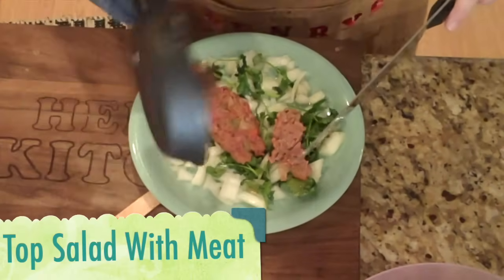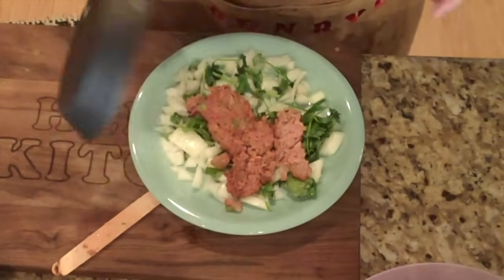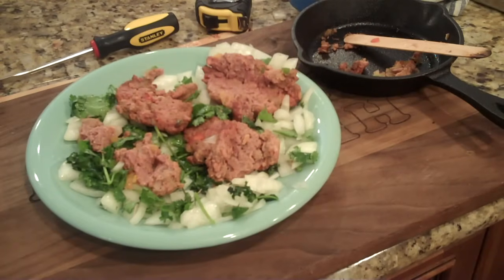Now we're just going to add our meat on top of our bed of onion salad. And voila — a hundred percent vegan authentic Turkish shish kebabs.